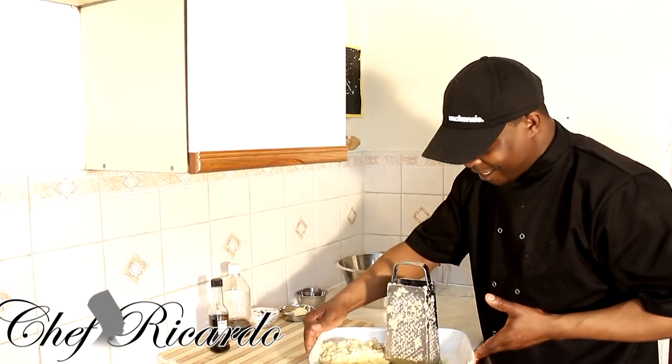Some people boil the sweet potato and mash it like mashed potato, but for me this is the best way — you don't lose the taste, you keep the flavor and the texture. It might take a little time but it's really good. I've just finished grating the sweet potato now.